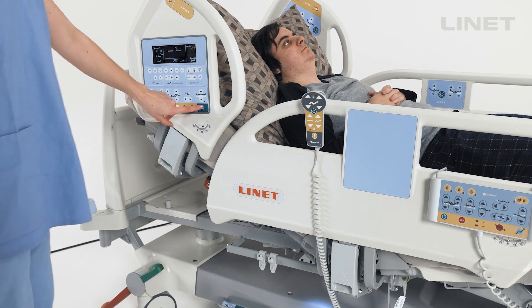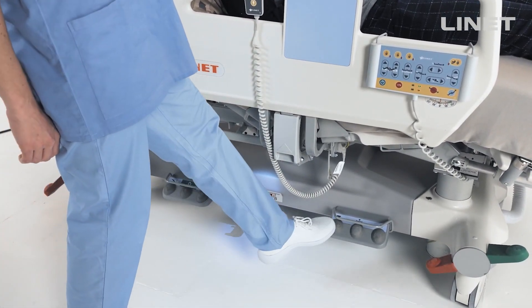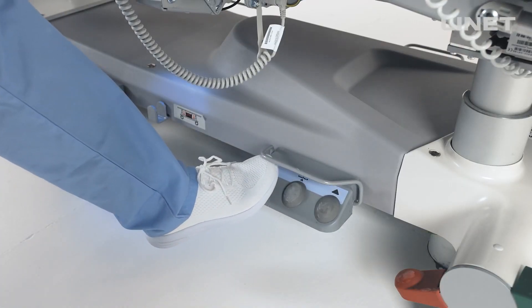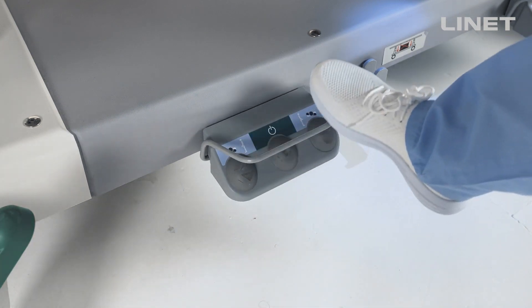To activate foot pedals, press any green go button or push the pedal twice. There is always a bar over the controls to prevent unintentional movement.